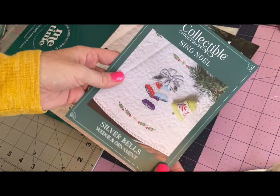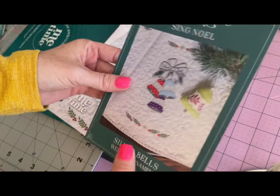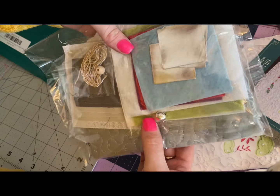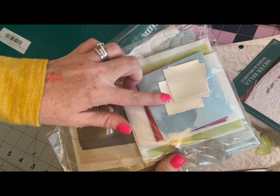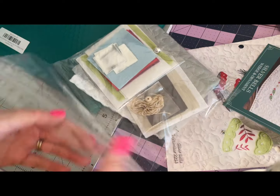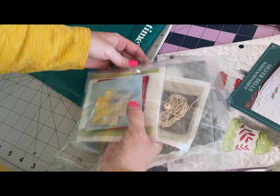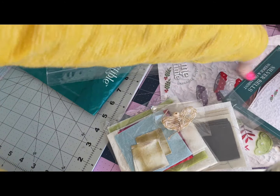This is the card that comes with it and it has all the information about things required to make the cute bells and our instructions. The first thing I see is a little silver bell in there and it sounds like it's going to work. Looks like we have some silver embroidery floss and some felt and all sorts of good things. We're going to open this up and see what we have.